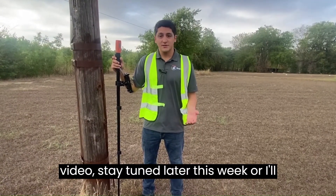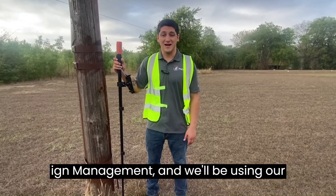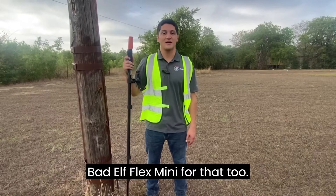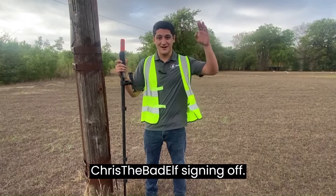If you liked this video, stay tuned later this week where I'll be dropping one on the ArcGIS Solution Sign Management, and we'll be using our Bad Elf Flex Mini for that too. Stay mappy everybody. This is Chris the Bad Elf, signing off.